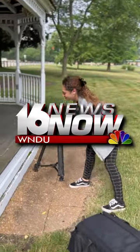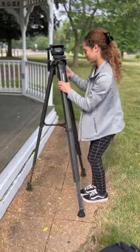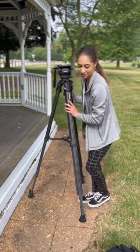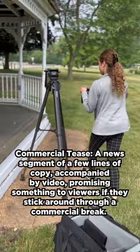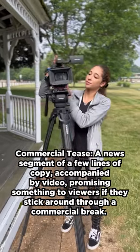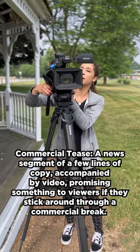Hey guys, this is Samantha Albert with WNDU and I'm going to be showing you how I set up to film a commercial tease. So first things first, we got to grab our tripod — we have these really nice carbon fiber ones — and adjust that to my height.